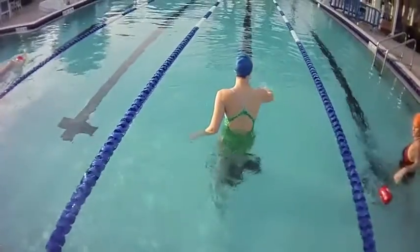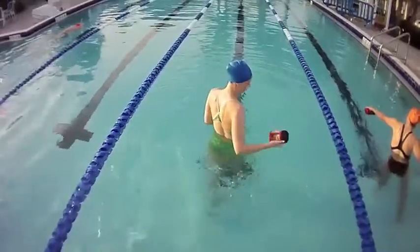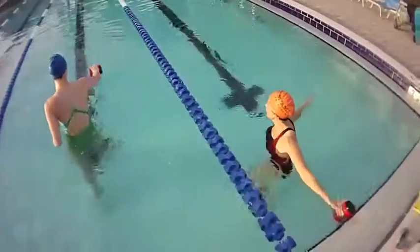That was a good one. Wrist higher than your hand, higher than your fingers, higher than your elbow. Yes, that's it. See? That was good — that was lefty, though.